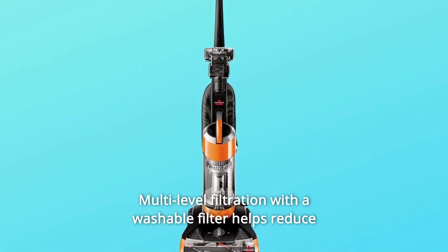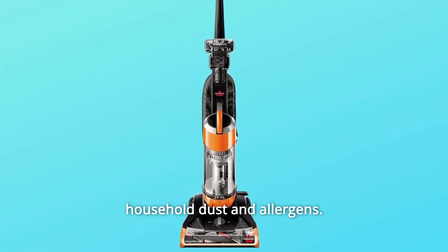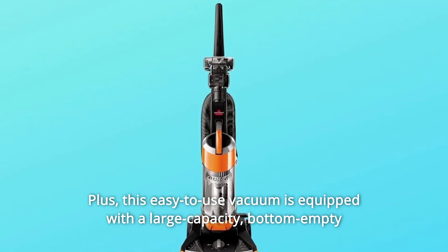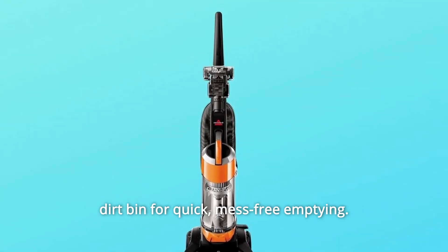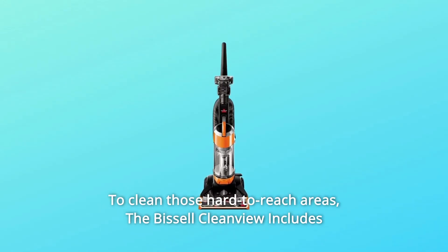Multi-level filtration with a washable filter helps reduce household dust and allergens. Plus, this easy-to-use vacuum is equipped with a large capacity bottom empty dirt bin for quick, mess-free emptying to clean those hard-to-reach areas.